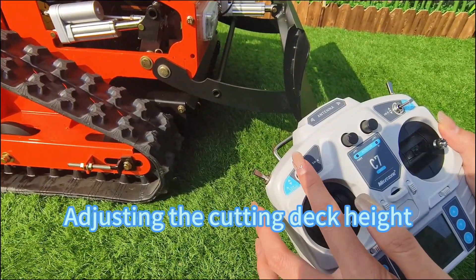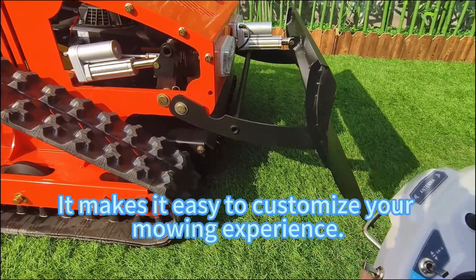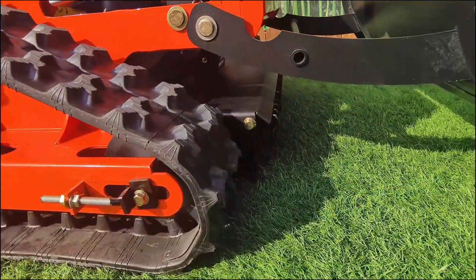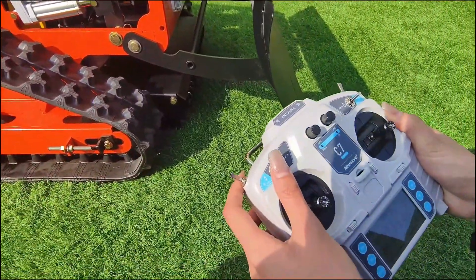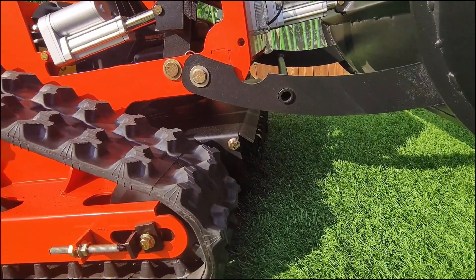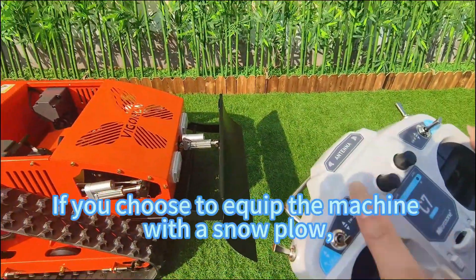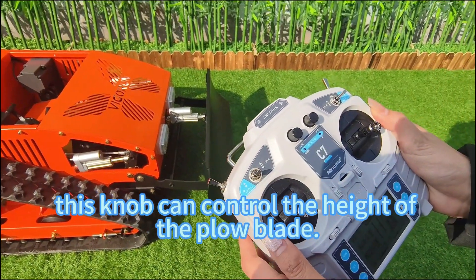Adjusting the cutting deck height can be done by using this lever right here. It makes it easy to customize your mowing experience. If you choose to equip the machine with a snow plow, this knob can control the height of the plow blade.